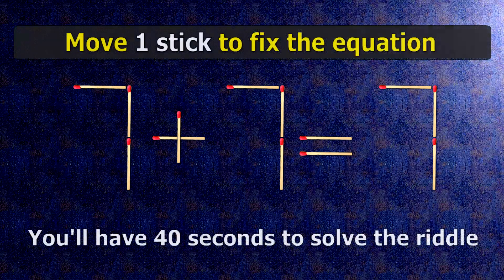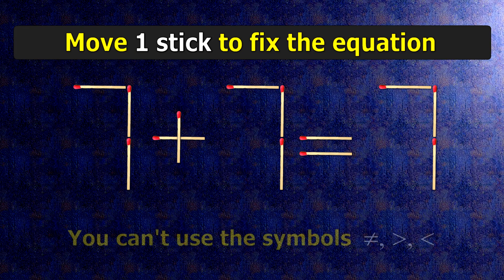We have the equality 7 plus 7 equals 7. Our equality is wrong. We need to move one match to make our equality correct.